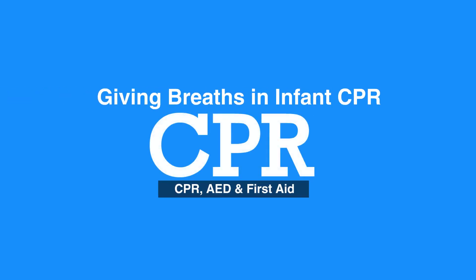Welcome to Giving Breaths and Infant CPR. In this video, we will discuss the steps of how to give breaths to infants.